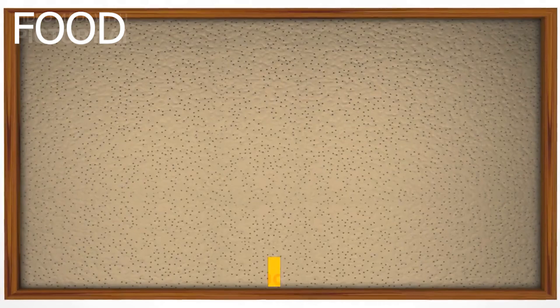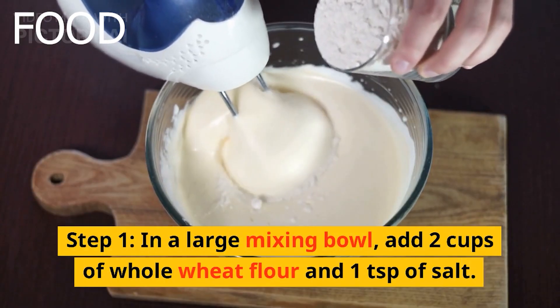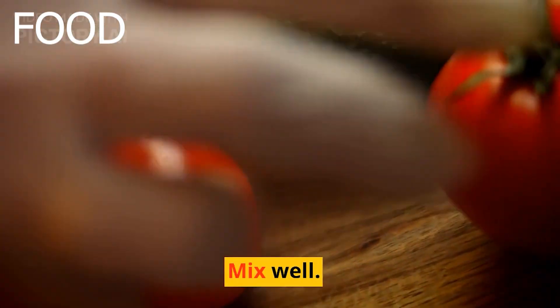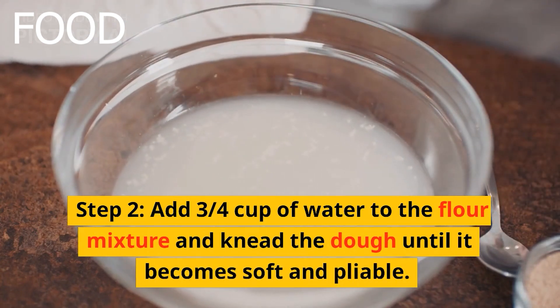Step 1: In a large mixing bowl, add 2 cups of whole wheat flour and 1 teaspoon of salt. Mix well. Step 2: Add 3/4 cup of water to the flour mixture and knead the dough until it becomes soft and pliable.